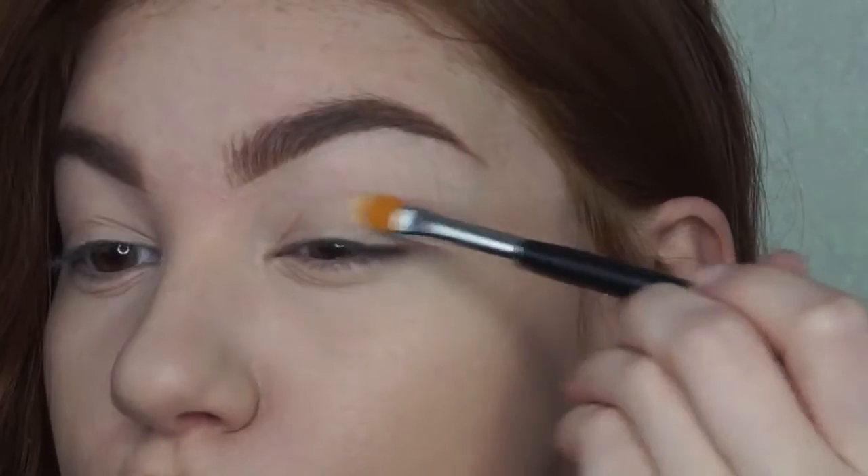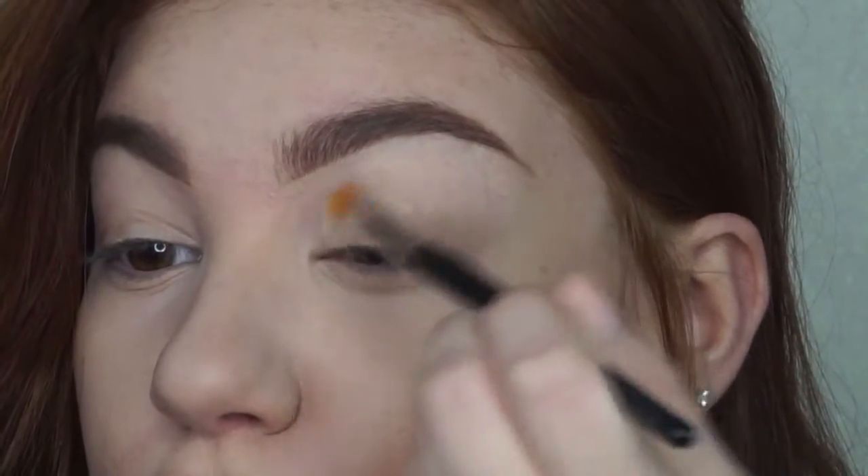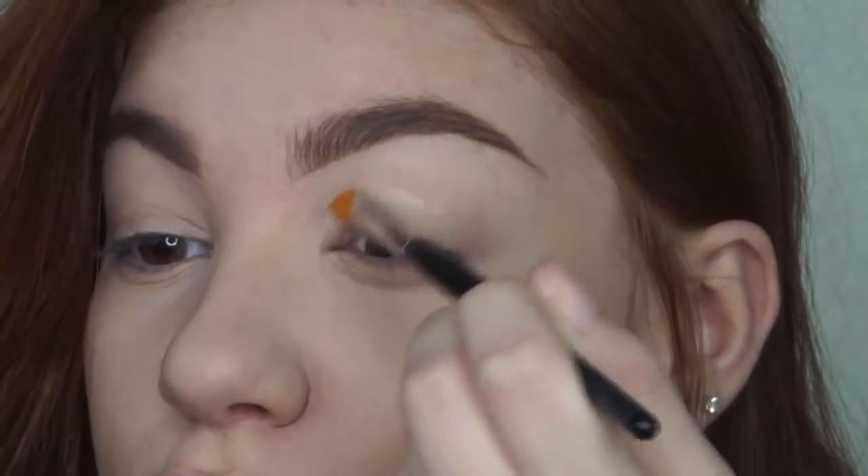Hello everyone and welcome back. Jumping right in, I am priming my eyes with the MAC Paint Pot in Soft Ochre and I'm applying this from my lash line all the way to my brow bone using a synthetic brush.